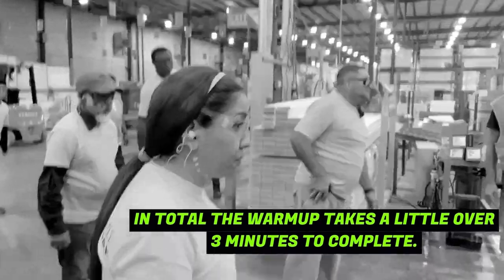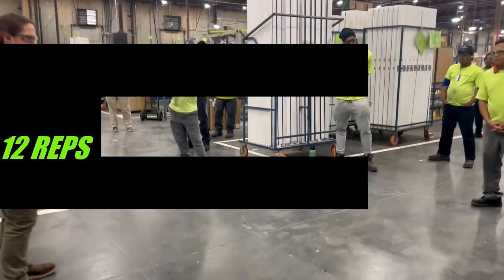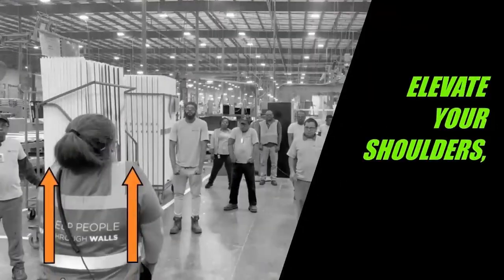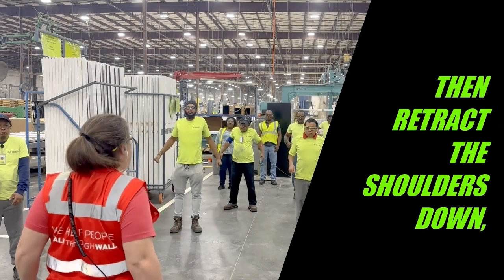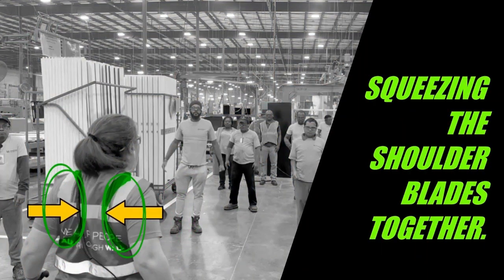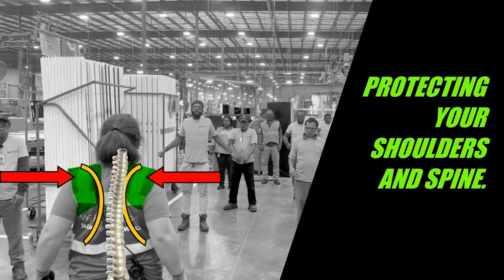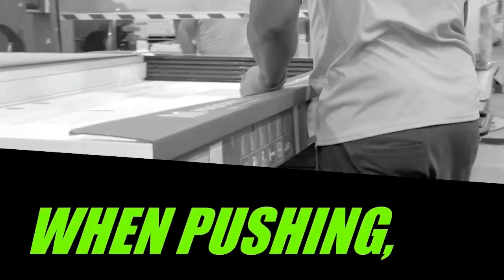Movement one: shoulder shrugs, 12 reps. With your arms at your sides, elevate your shoulders up to your ears, then retract the shoulders down and back, squeezing the shoulder blades together. This activates muscles in your posterior chain such as your rhomboids in your upper back, protecting your shoulders and spine. This is especially helpful when pushing and pulling.